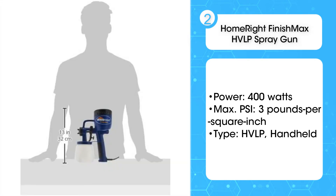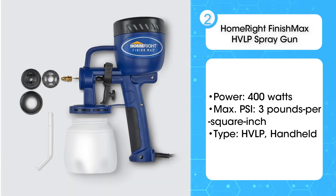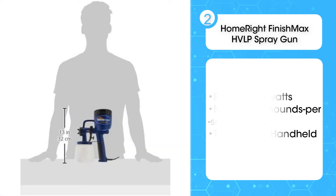However, if you have patience and want to minimize waste, the HomeRide Finish Max is a versatile HVLP spray gun that has been used for home and furniture projects with great success.